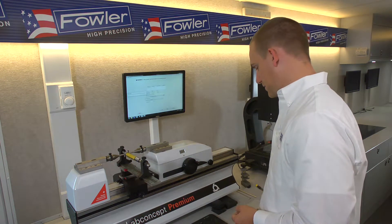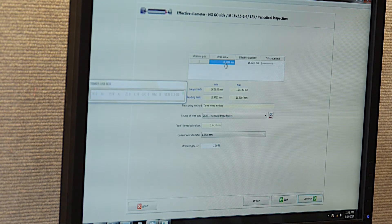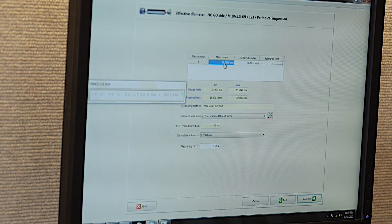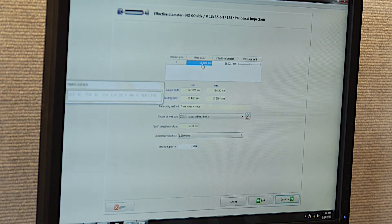Come up to our reference point, highlight our cell, hit the foot switch, and we have our reading. We're right dead center in the middle of the tolerance field. So the no-go end of this gauge is right in tolerance — that's perfect.